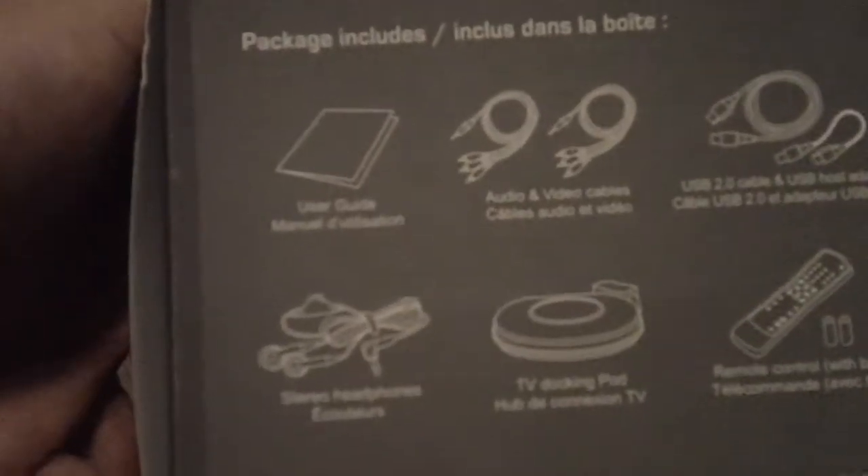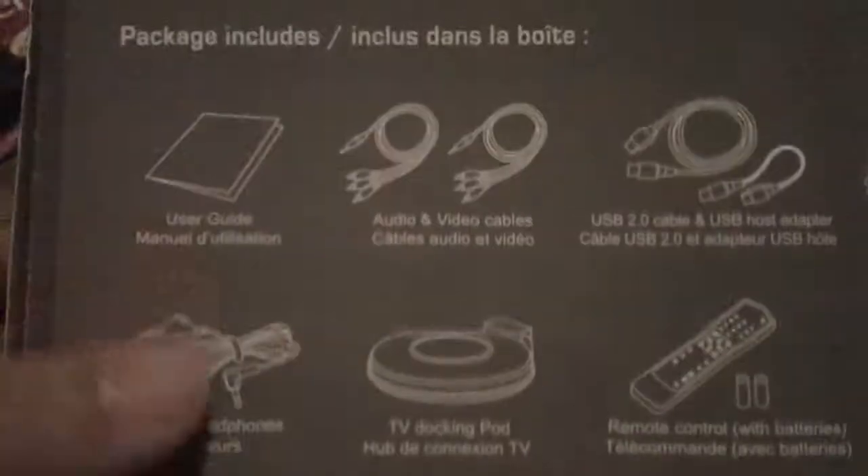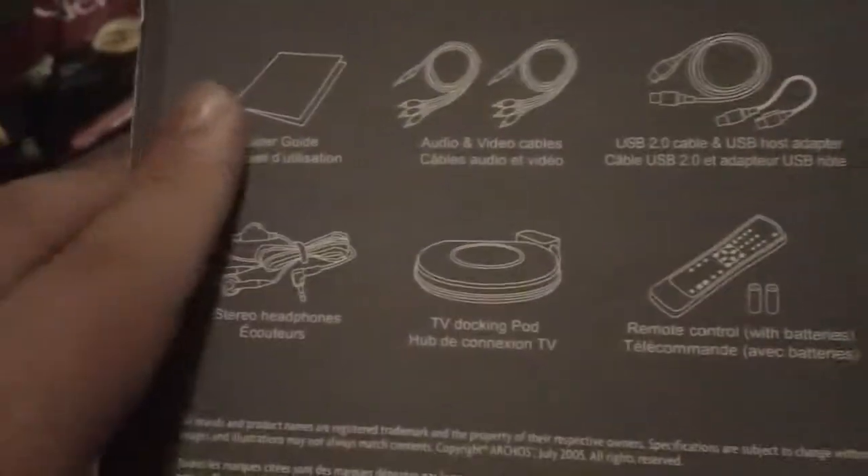And this is what you would actually get in the box. You can pause the video if you want to read what comes in the box. I'm going to open it up and show you what comes in it. This just slides off.